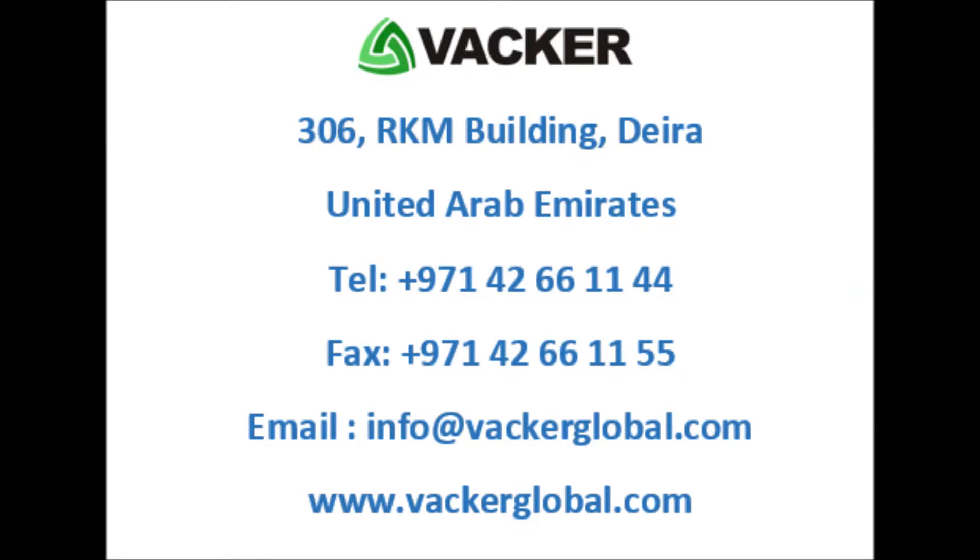Our contact details are: 306 RKM Building, Deirah, Dubai, United Arab Emirates. Telephone: 971-4-266-1144. Fax: 971-4-266-1155. Email: info@vachglobal.com. Website: www.vacaglobal.com.